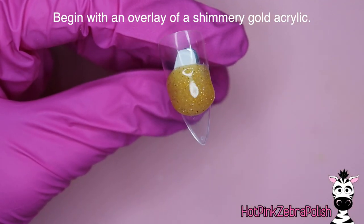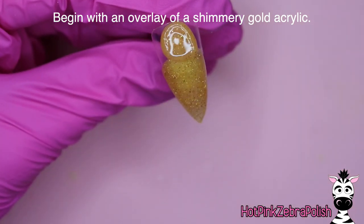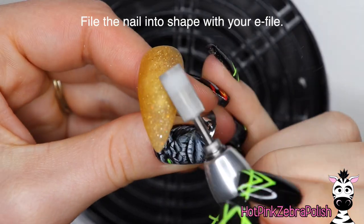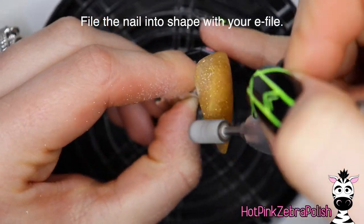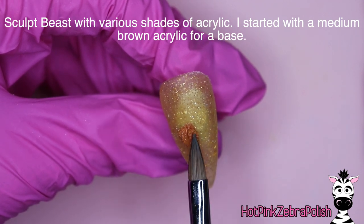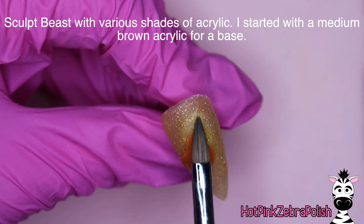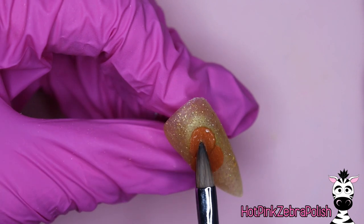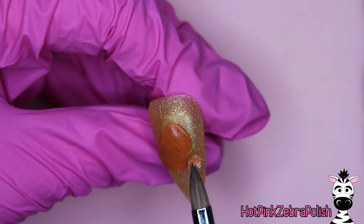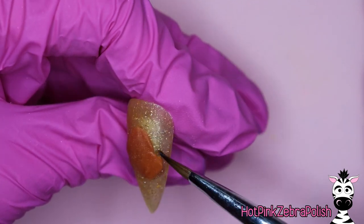So we're going to begin with an overlay of a shimmery gold acrylic, and this is the only video that's going to show this process because it is the same for all of the other designs in this set. This is a mix of yellows that I put together — it reminded me of that sheer tulle layer of Belle's dress. After filing it into shape, I'm going to be sculpting Beast with various shades of brown acrylic. I didn't do a clear encapsulation over the background because this was going to be made into a necklace and I wanted to keep the backgrounds quite thin so the whole necklace stayed nice and delicate looking.